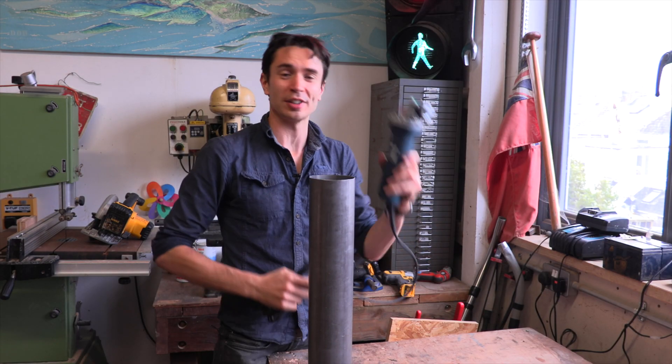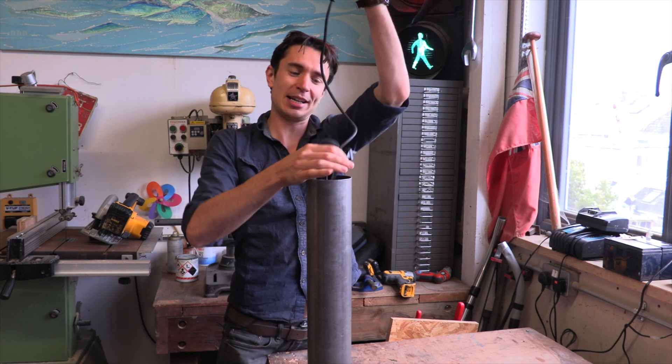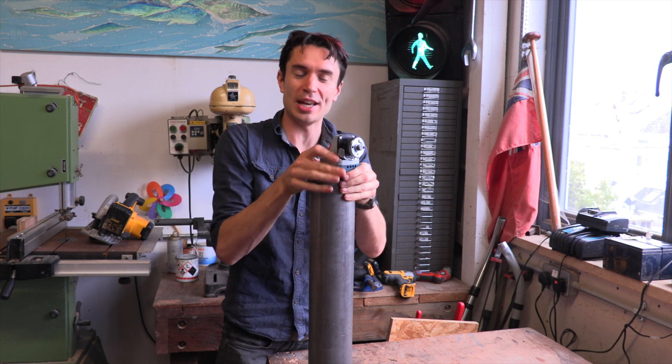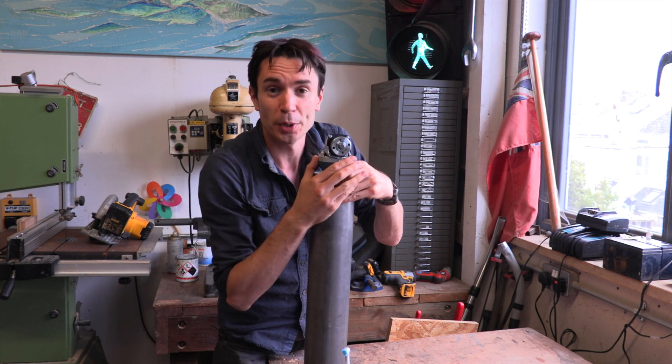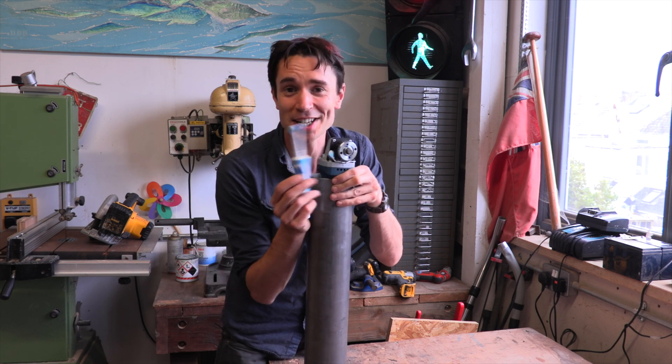To power George's giant electric toothbrush we are going to use an angle grinder — one that we can control the speed on. The plan is to connect it onto the end of our section of pipe so we can put different attachments on the end and use it to do some gardening jobs.